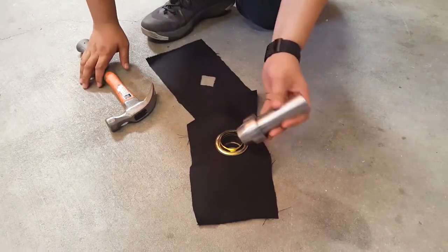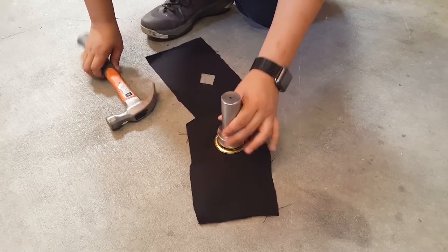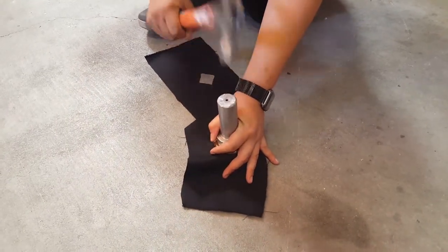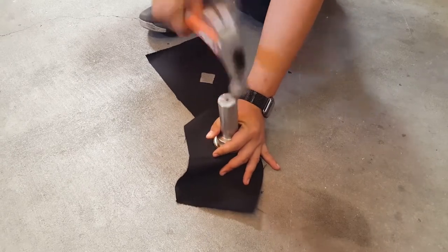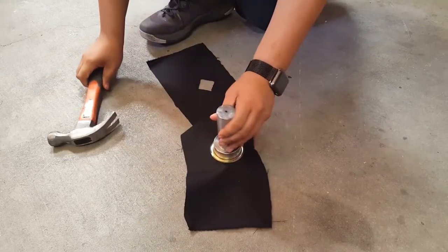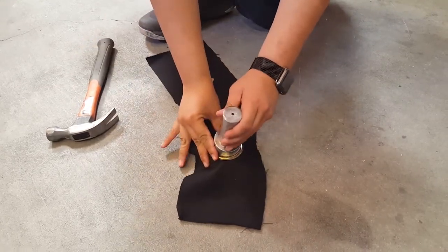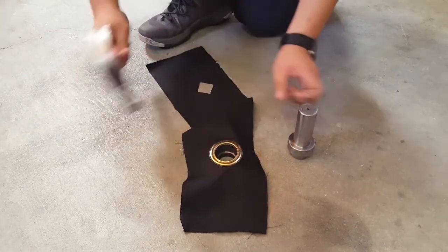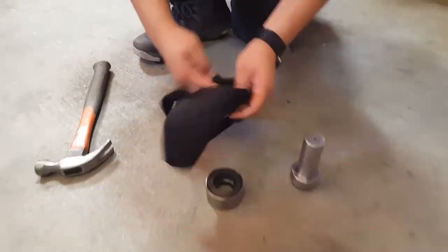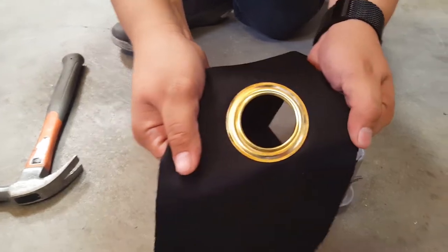Then put the anvil on top and go at it. You could notice that we're doing it on a flat concrete surface. The reason is to make sure we're not going to break any table.